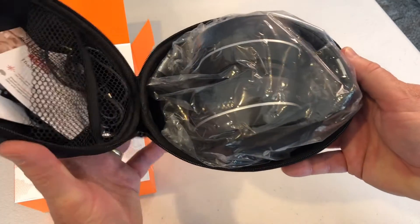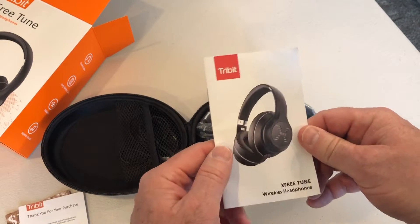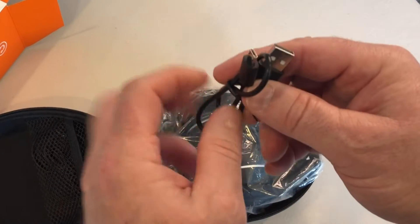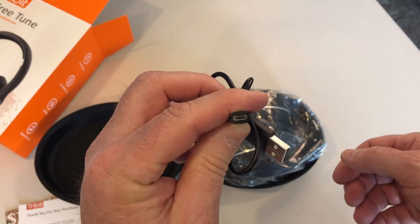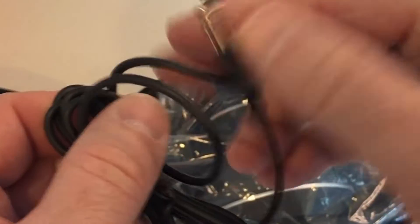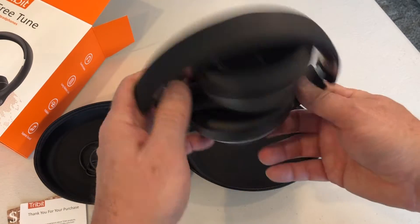Let's open this up and see what we got inside. First we've got a welcome aboard card — I like you too TriBit — and a user manual. Inside we've also got a micro USB charging cord — not crazy about that, I hope they migrate to USB-C. We've got a 3.5 millimeter aux jack in case we want to go wired old school. And finally we've got our headphones themselves, in safe packaging.